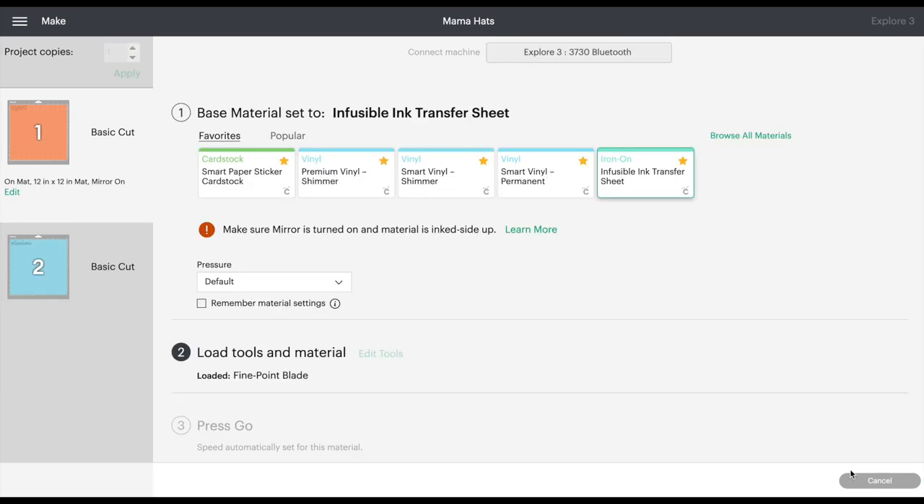Now let's choose our materials. We're going to be using infusible ink transfer sheets. Browse all materials, select infusible ink transfer sheets — it gives you a reminder to make sure mirror imaging is turned on, which we did, and that the ink is side up on your mat. Let's pop back over to the craft table and cut these out.